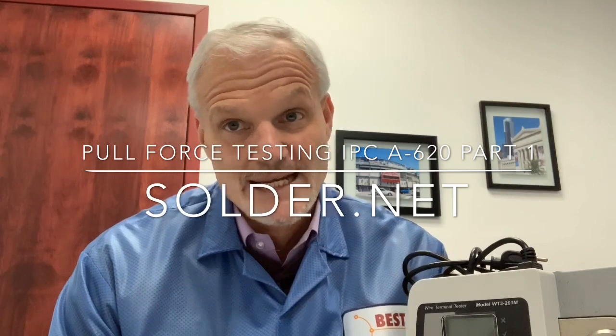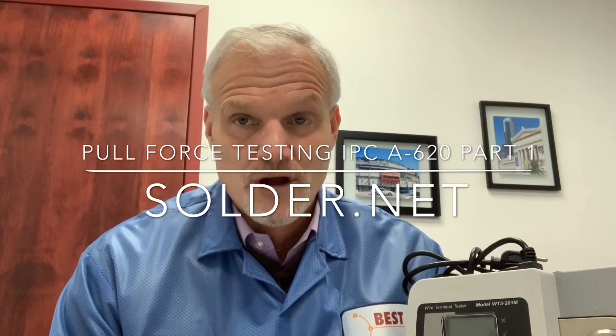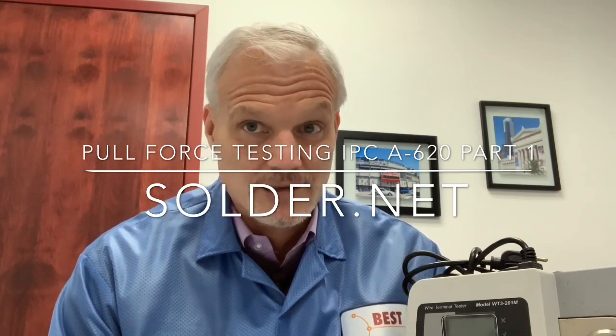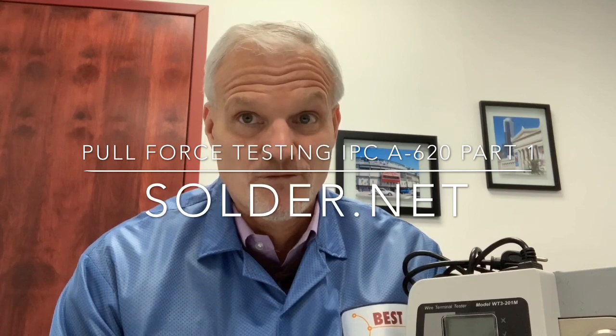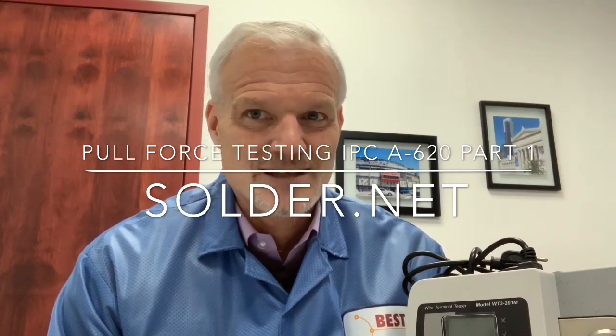We're going to use table 19.9 found in the IPC A620 for all three classes. We're going to have to pull test every single assembly, which is not tenable, but we'll need to determine some kind of pull force testing requirement — and we'll get into that later.